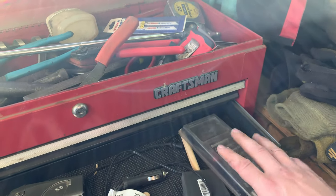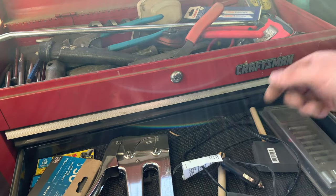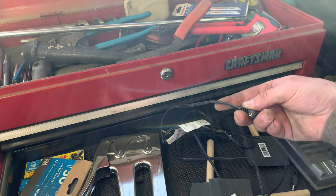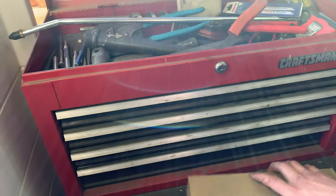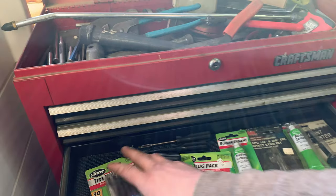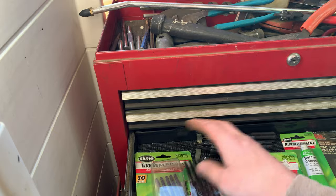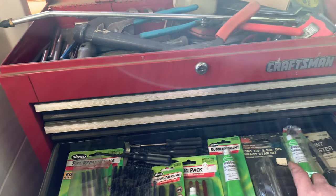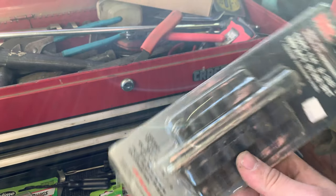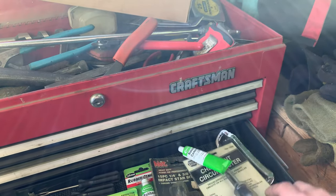Honestly we could probably clean that out — there are just some specialty bits in there. I think this is the charging tool, actually a couple different charging tools for the different lights. Tire repair stuff — a bunch of plugs, rubber cement, some more of those. And there are Torx impact star bits and an electrical testing circuit tester.